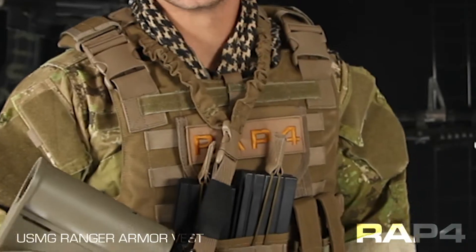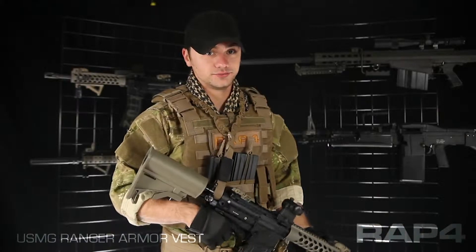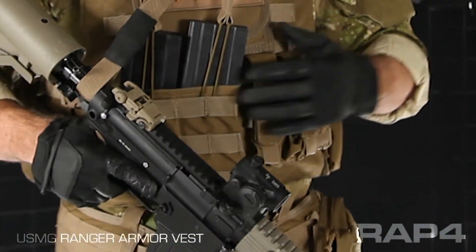Hey everybody, Patrick here with RAPFORD talking about the Ranger Armor Vest for USMG. It's one of the new vests that just hit our catalog. It's got a few features that you may not know about. This vest is ideal for medium to large torsos. It's highly adjustable — it'll tighten down and loosen up depending on your size.